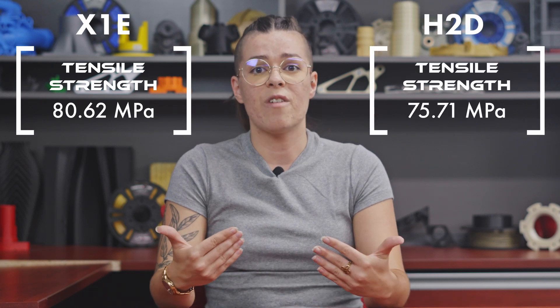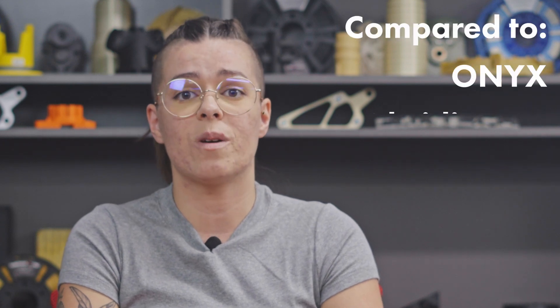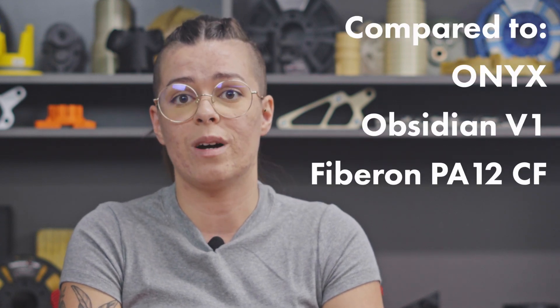Obsidian V2 averaged 80.62 MPa on the Bambu X1e, and 75.71 MPa on the Bambu H2T — the most consistent performer across all three platforms when compared to Onyx, Obsidian V1, and Fibron PA12 CF. That kind of cross-platform consistency, especially at higher print speeds, speaks to the strength of the formulation and to its reliability in real-world applications.